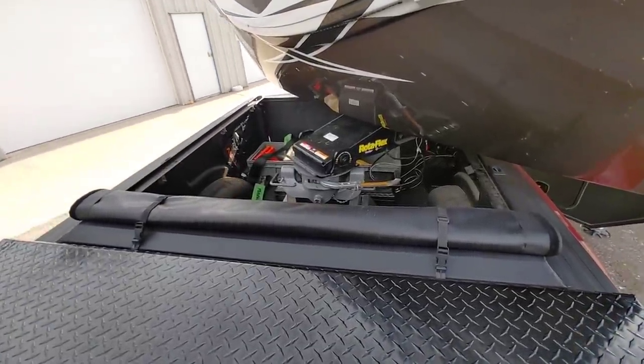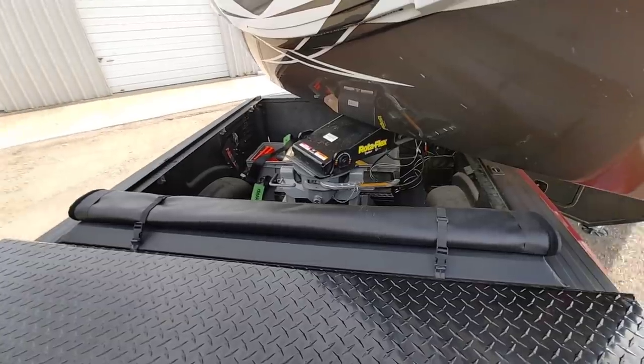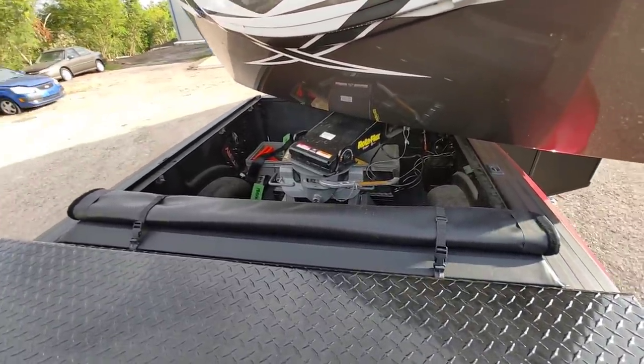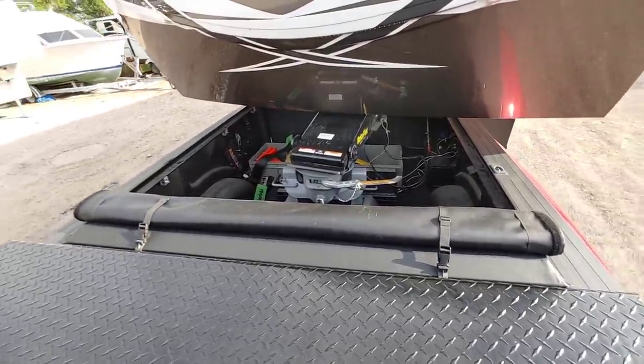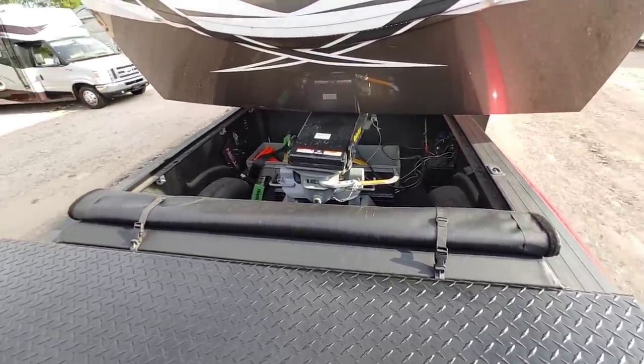All right. So I went out to the Vanley beacon to shoot the rest of this video. I planned on doing a lot more, but the weather turned really nasty. However, I was able to do something inside of the RV that I think a lot of people were curious about. So let's head over that way — I'll be right back.